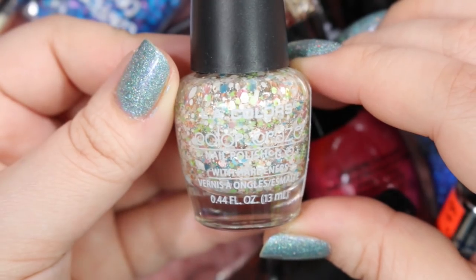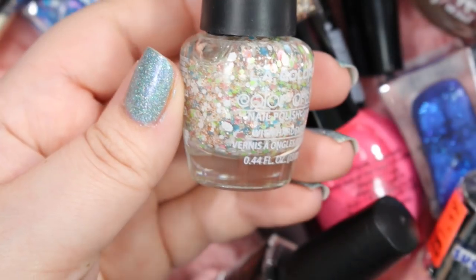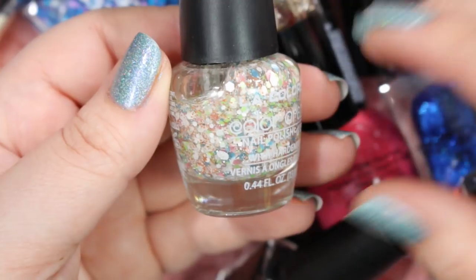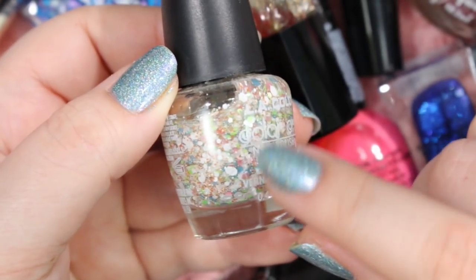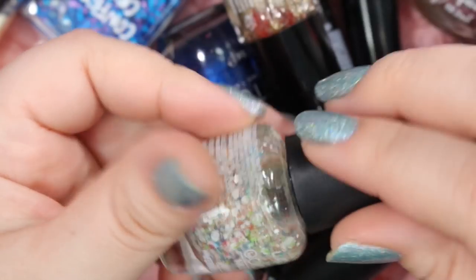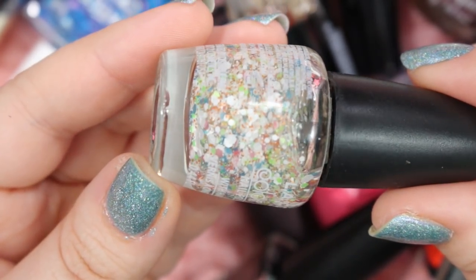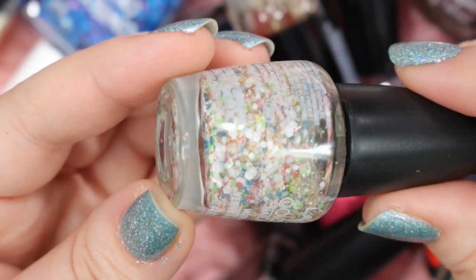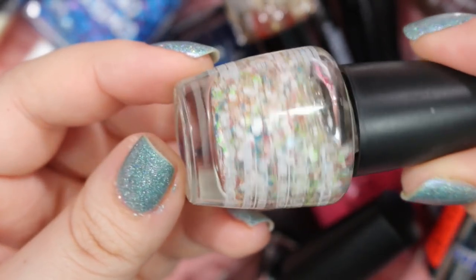Here's another Color Craze that I will probably get rid of. This one is called Speckled — again it's these matte glitters, which are really fun. Obviously I went a little crazy and bought them all, but I don't really use these matte glitters very often. This one has an interesting combination — some white matte glitters, and then finely milled burnt orange, rosy pink, blue, and green in there. It's a little bit weird, and I've never really used it, so I will get rid of this one.